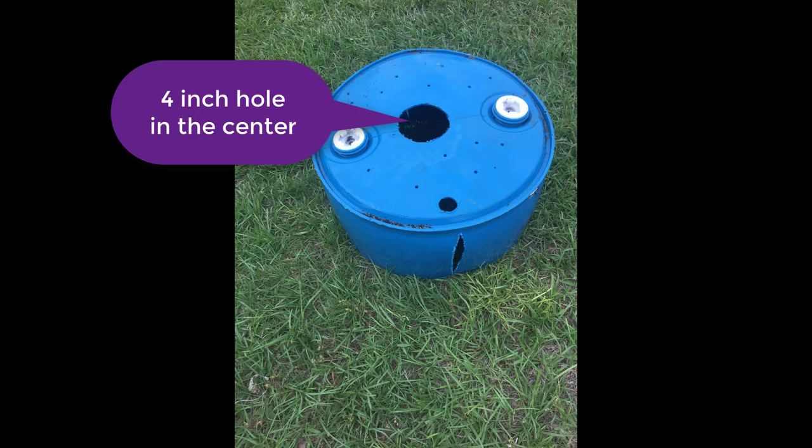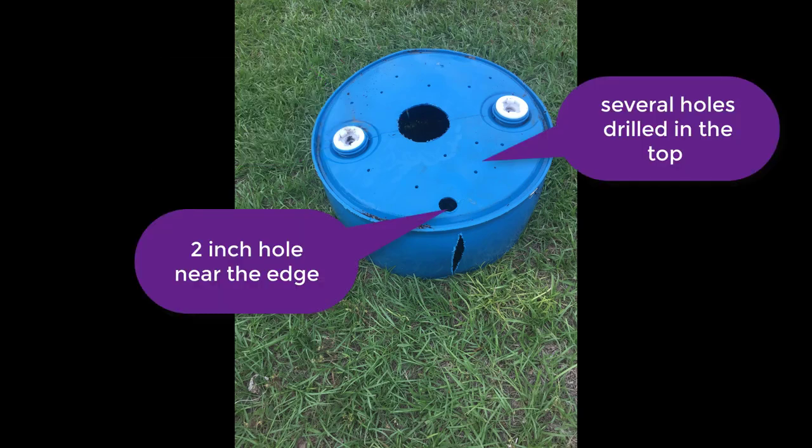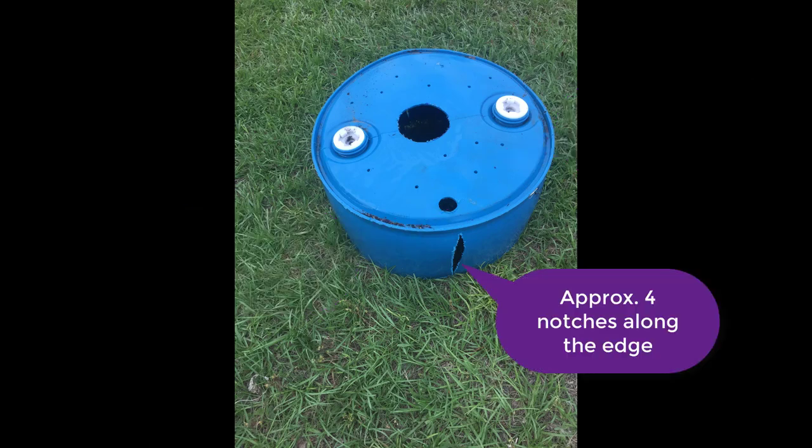He also cut a four-inch hole in the center, a two-inch hole on the side, and drilled several small holes in the top for drainage. He also cut slits along the edge so the top of the barrel would slide down to the bottom of the barrel.